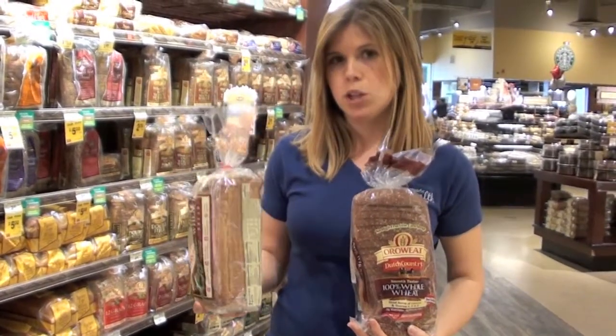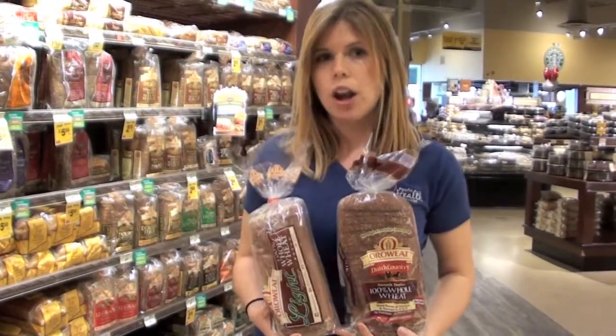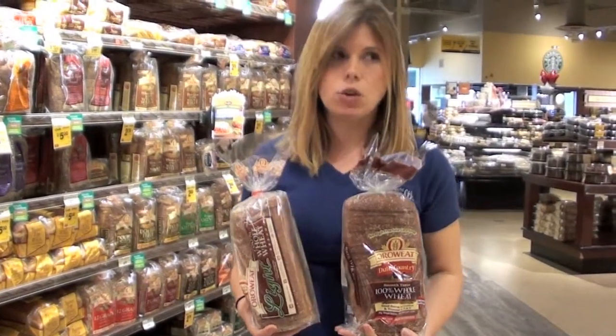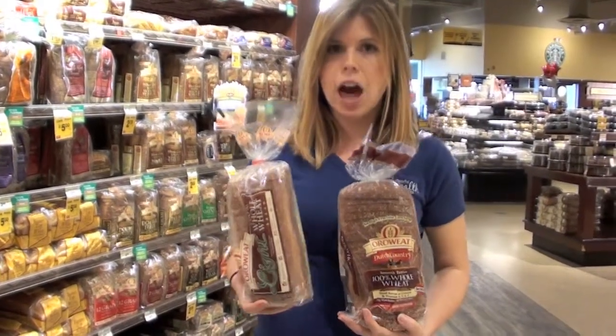This is a much more accurate picture of what a slice of bread should look like. So even though it says the word 'light' on it, it's not necessarily light in the ingredients — it's a much smaller serving size, and therefore the calories are much different.